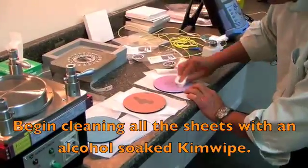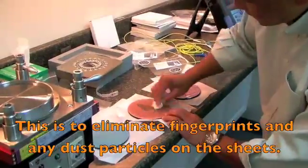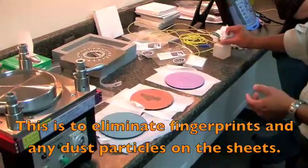Begin cleaning all the sheets with an alcohol-soaked kimwipe. This will reduce and eliminate the fingerprints and any dust particles that were left behind on the sheet.